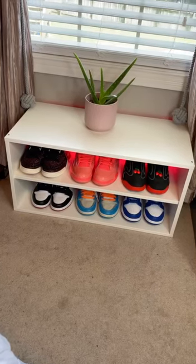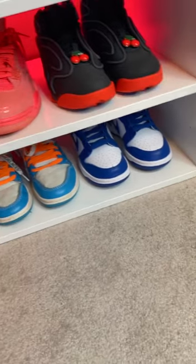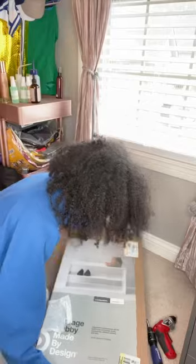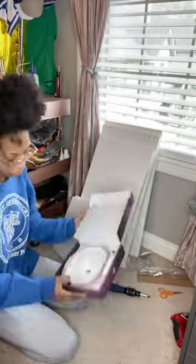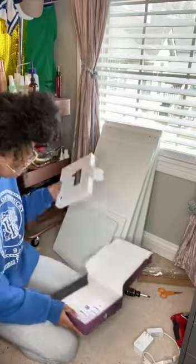I'm gonna show y'all how I made this DIY sneaker throne complete with LED hue lights that are all controlled by my phone. I have the hue lights and this $14 shelf that I got from Target. I'm gonna open the hue lights up because I have to set those up with the hue bridge that I already have.